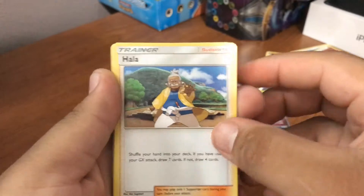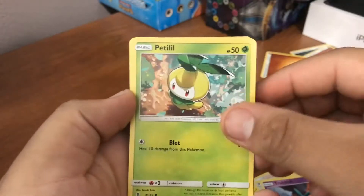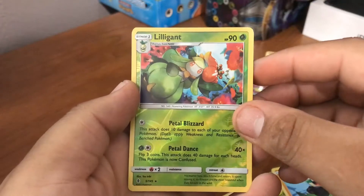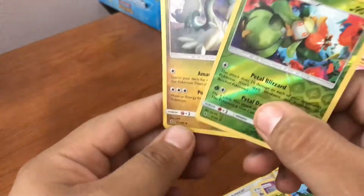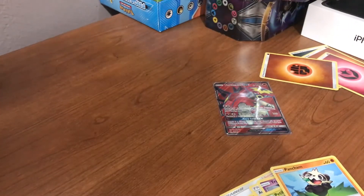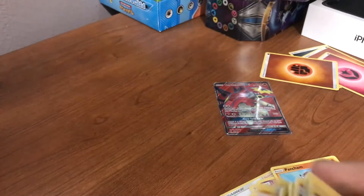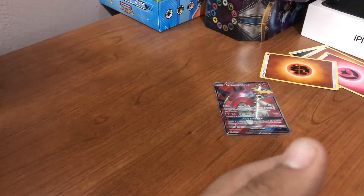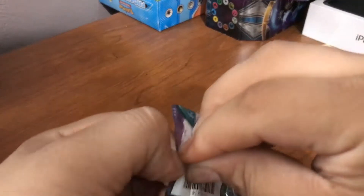One, two, three energy. We got an Alolan Graveler, an Oricorio, a Paradise Bay, a Rod Rubbish, a Pattycake, a Chansey, a Morepeko, a Pancham, a reverse holo rare Lilligant, and the rare is a Drampa holo rare. Two rares — not bad! Every pack so far has had a reverse holo rare. That's good.